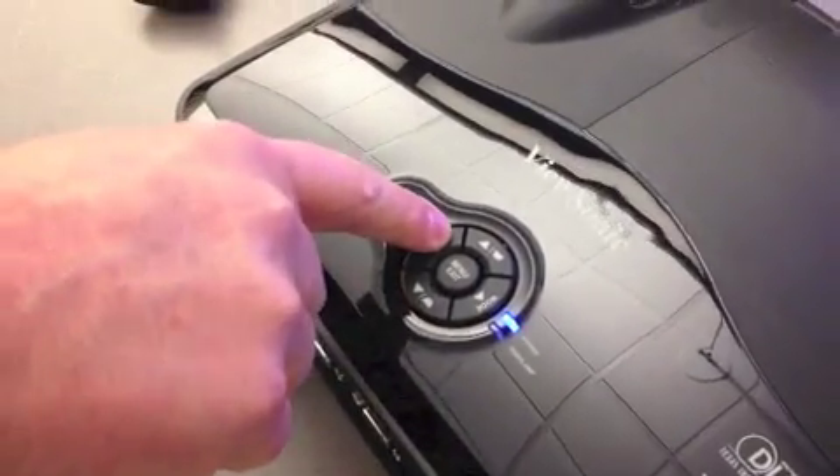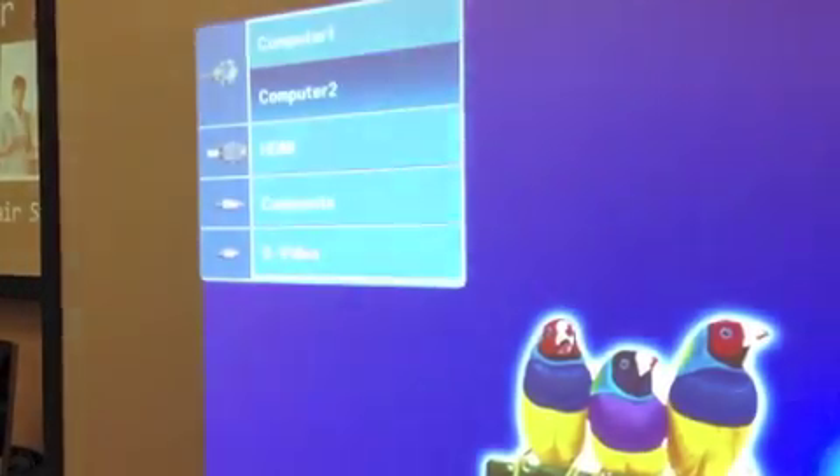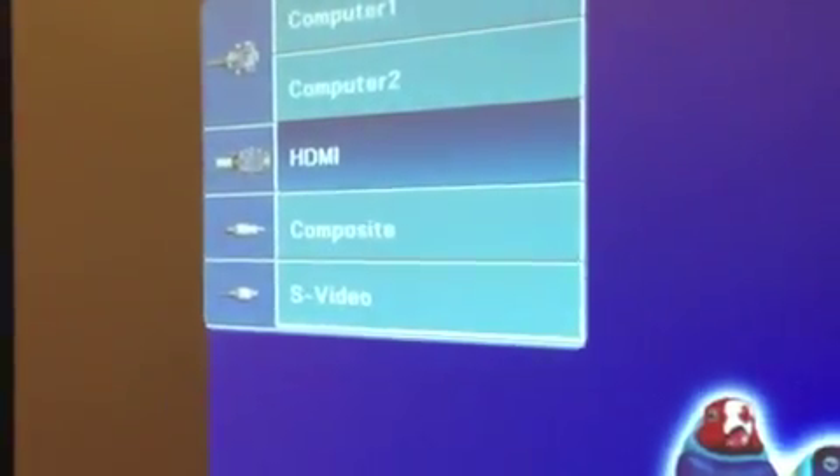I'm going to go to source. Using the arrow, I'm going to go down to HDMI, I select mode, and now it knows that I'm going in with an HDMI.